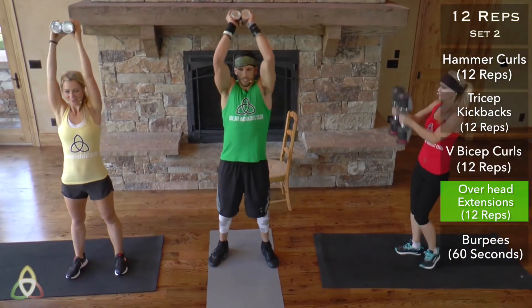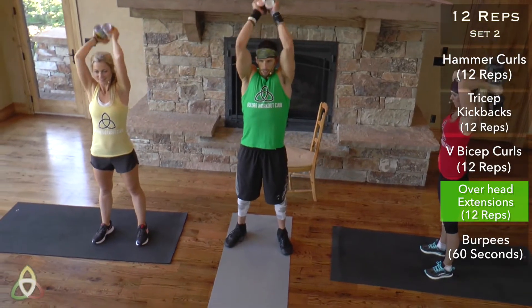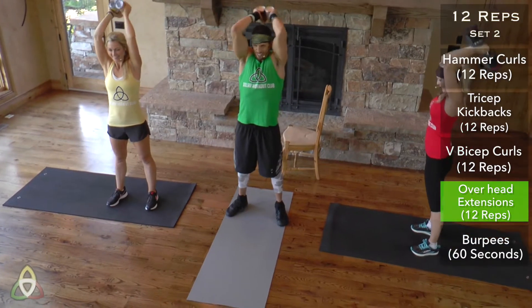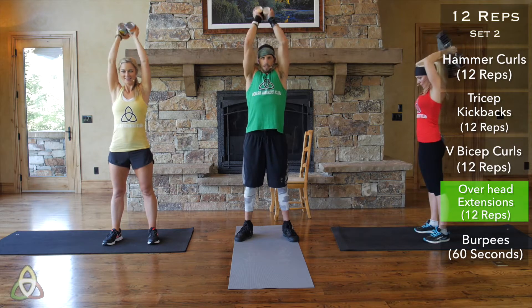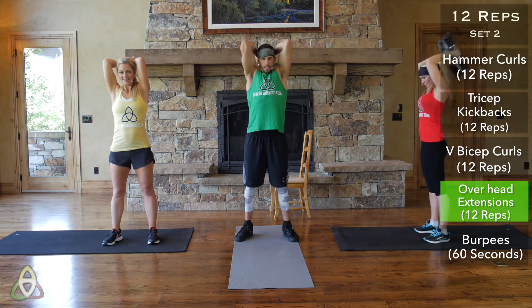Straight into those tricep extensions — all the way down and up. Amazing how much soup cans can burn. It's okay if you're going a little bit slower — just keep count of your reps. 12 reps total.